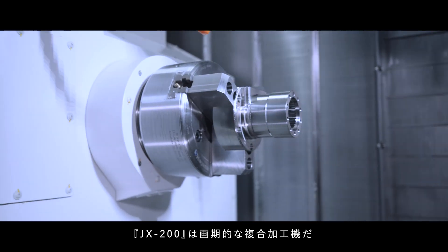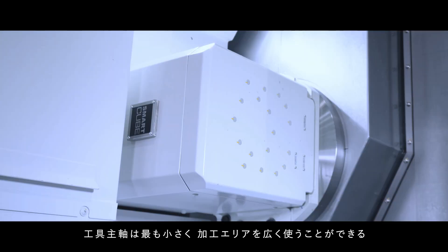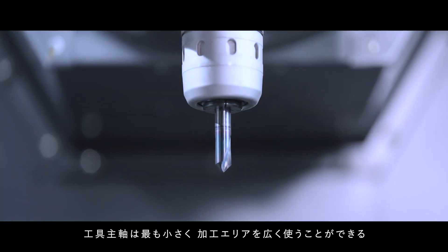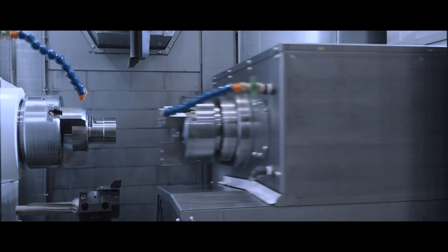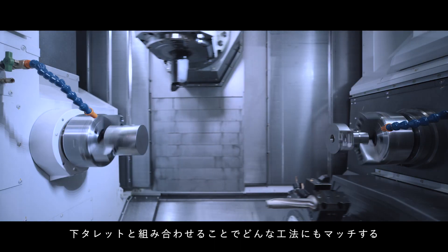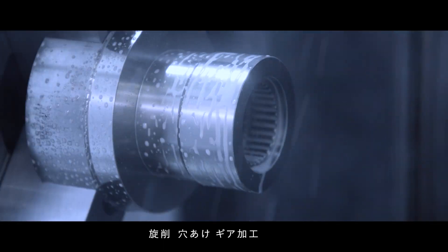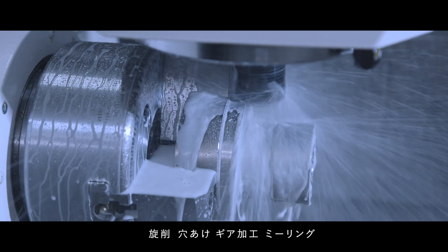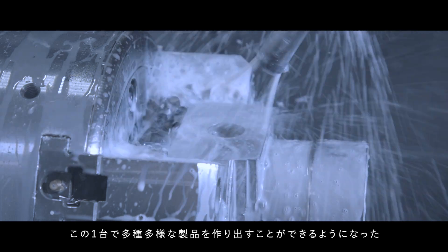JX200 is a revolutionary multitasking machine. The shortest tool spindle brings you a large machining space. The tool spindle swings 190 degrees, and its simultaneous machining with a lower turret makes any kind of process possible — turning, drilling, gear cutting, milling — making it possible to create any products with this one machine.